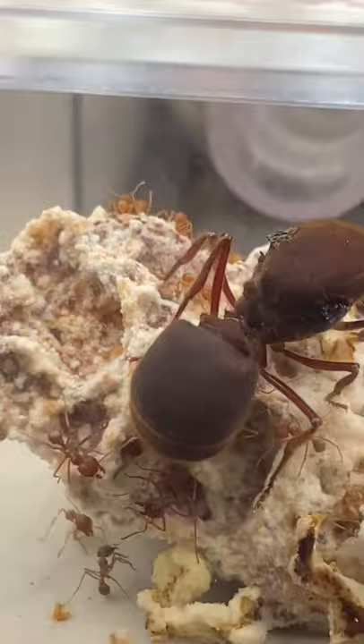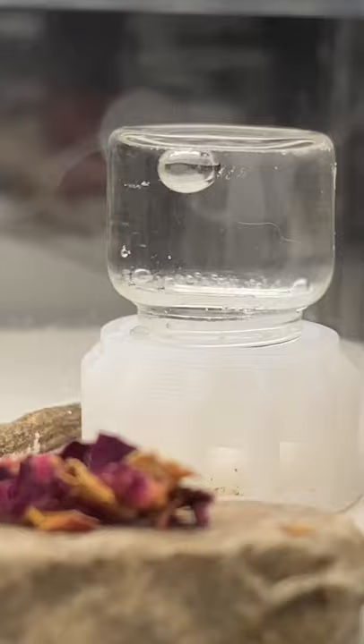I actually want to breed her next year to see if she'll actually lay some fertile eggs. I've given them some dried rose petals and some water which they'll use to feed themselves and their fungus garden.